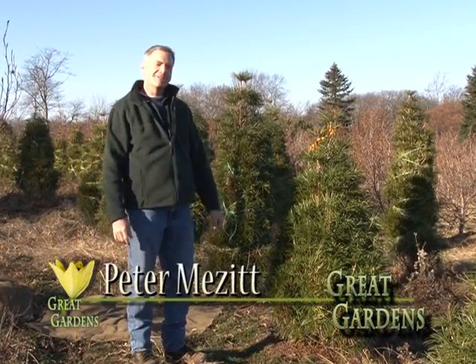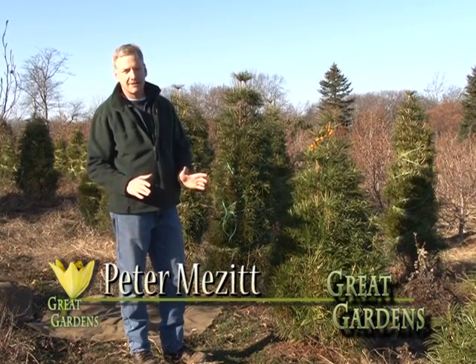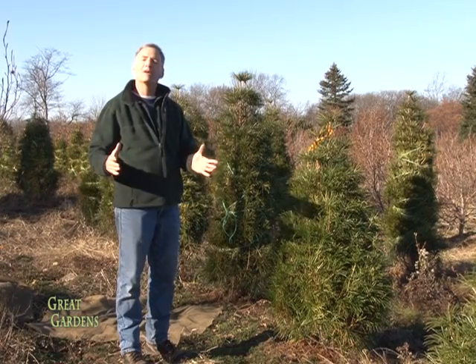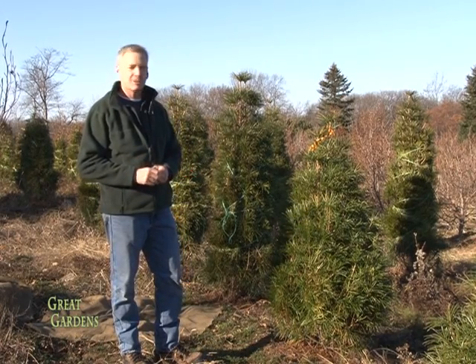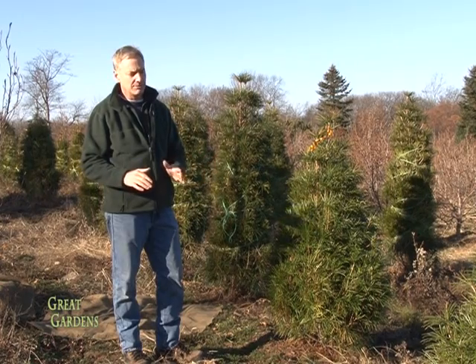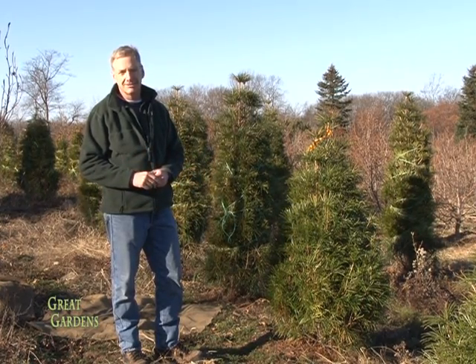Hello, welcome to this edition of Great Gardens. Today we're going to talk about that special plant in your yard when you have a situation where it is too big for the area but you want to save it and bring it to another area. So how to transplant a special plant is what this show is about, and I'm going to go through the whole steps of how you carefully dig it and move it so that it succeeds in its new location.